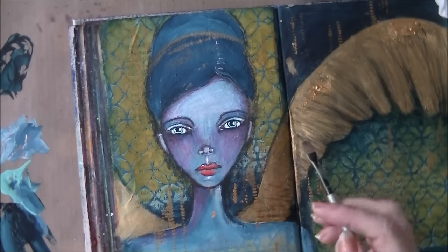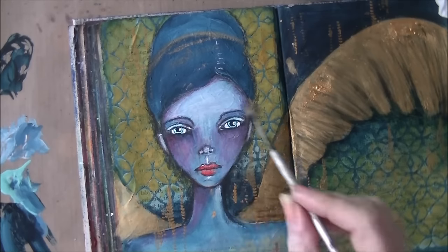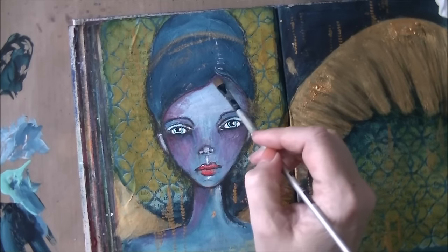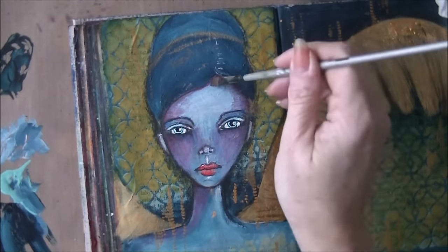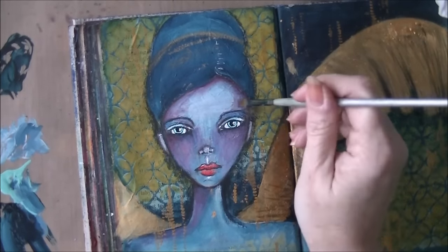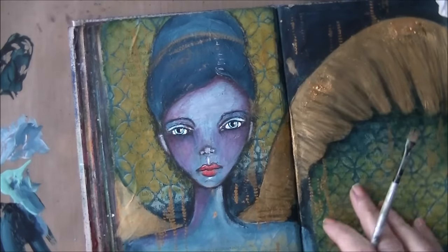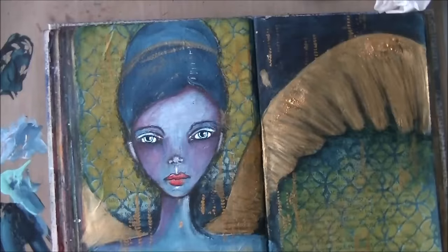Here and there using pencil. Sometimes I do things that I don't think about. And you can see that I'm just using the brush to water everything down and make the colors blend. I think she's pretty enough.